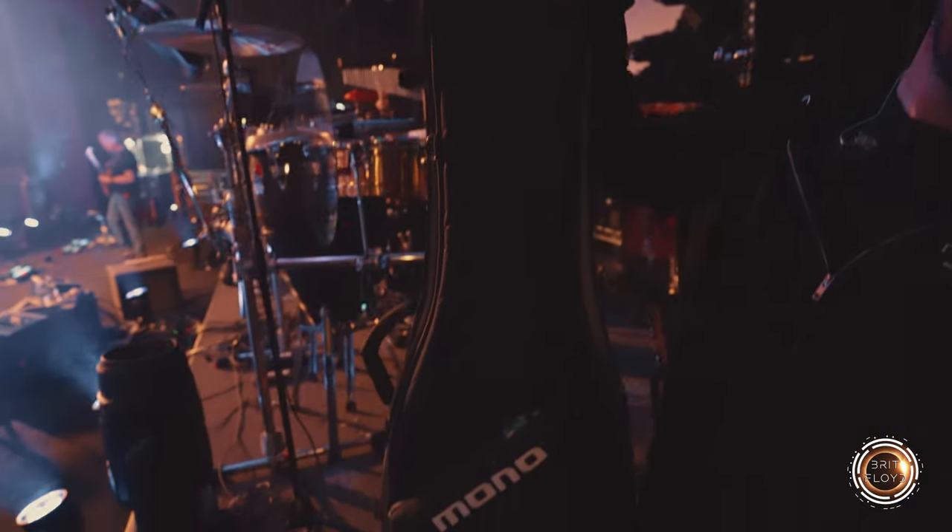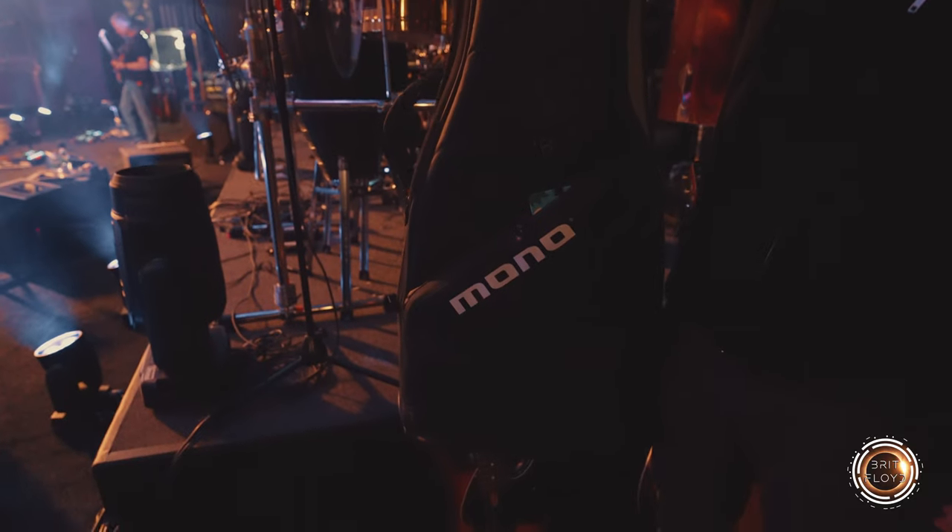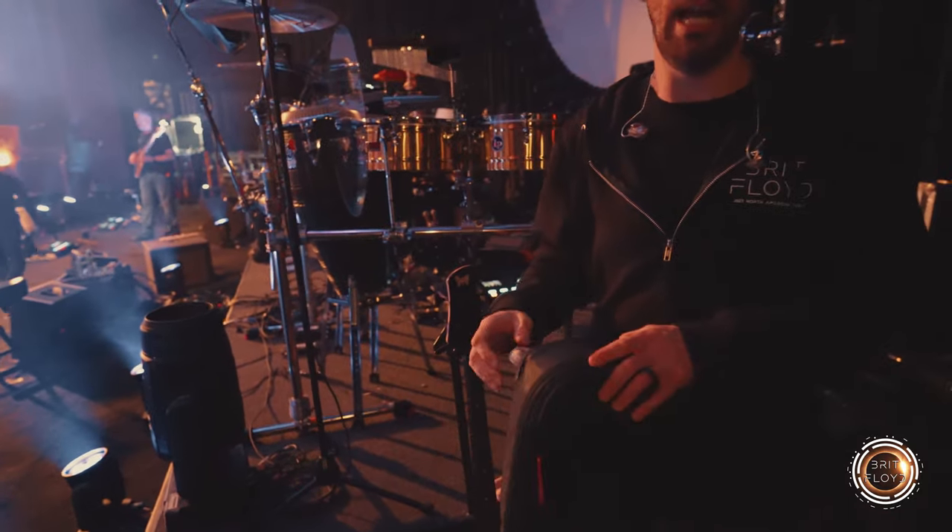And always when I can, I use Mono bags. I have a million of these for my basses, my cymbals, all kinds of stuff. I love them — really easy to travel with.